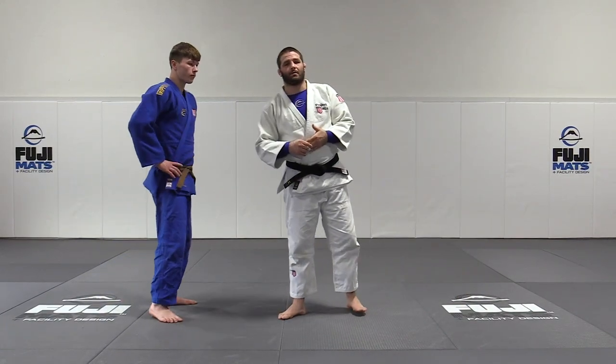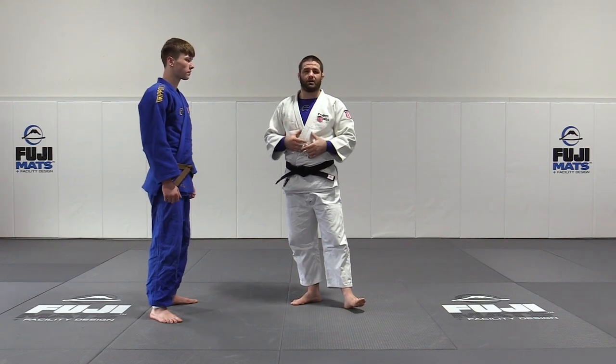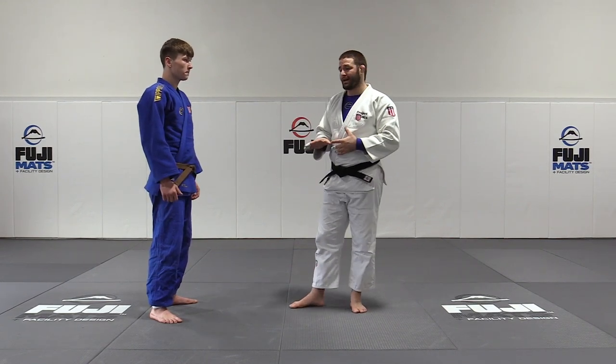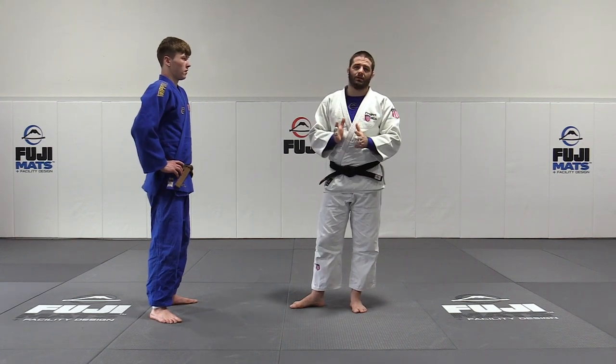Drop Ippon Seoi Nage. We're going to break this off into two sections and then we're going to piece it all together. We're going to talk about the entry and then we're going to talk about the finish and then we'll blend it all together.